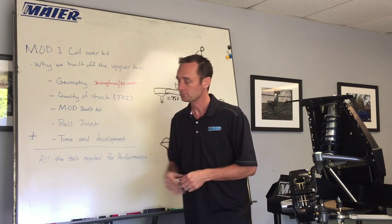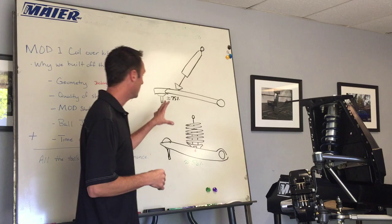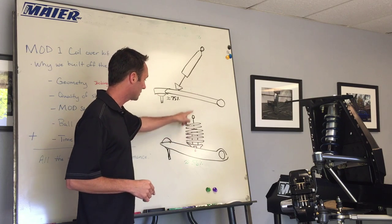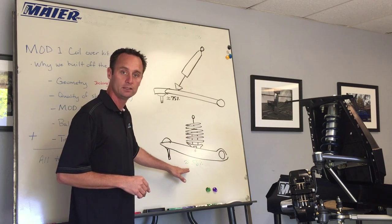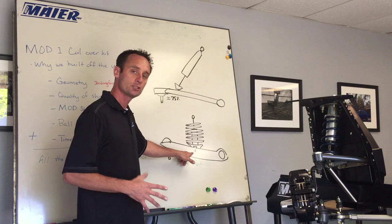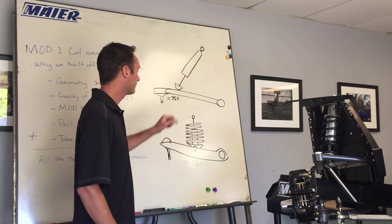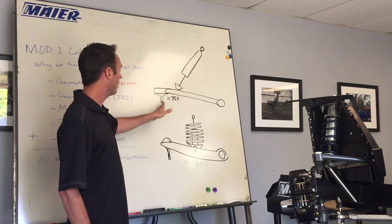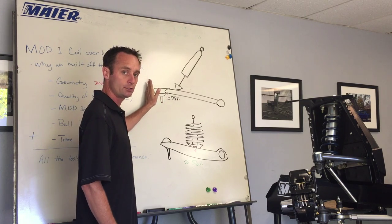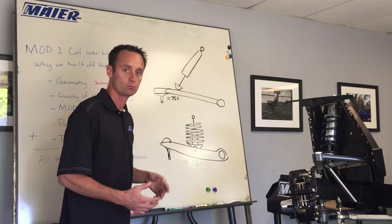First, let's talk about geometry. As you can see in this picture, an original system has an upper control arm, a shock, and a spring on the spring saddle - that's roughly 56% motion ratio. What that means is when the wheel moves up one inch, the shock moves just over half an inch - almost two to one. With our new system, the suspension is roughly 75% motion ratio, meaning if the wheel moves up one inch, the shock and spring move about three quarters of an inch.